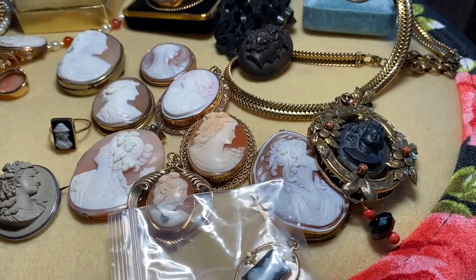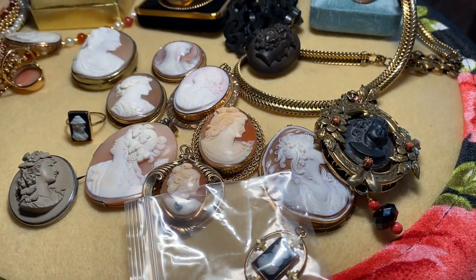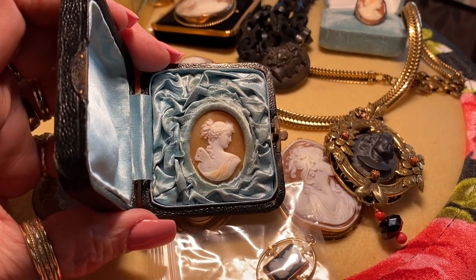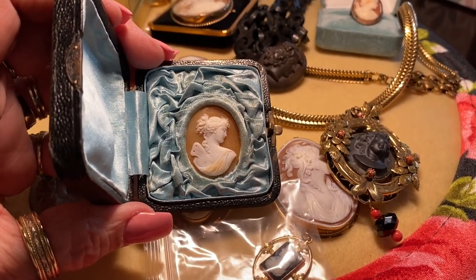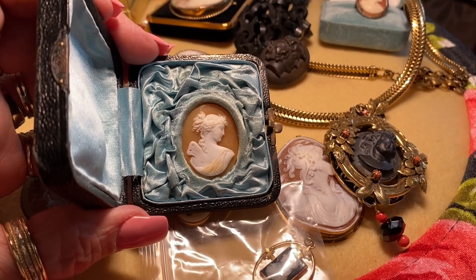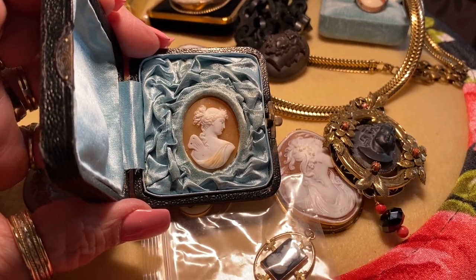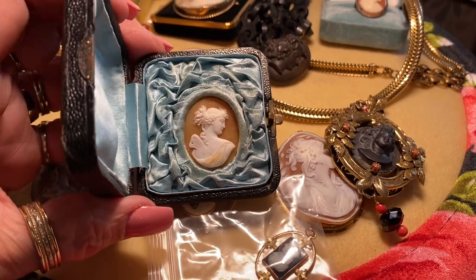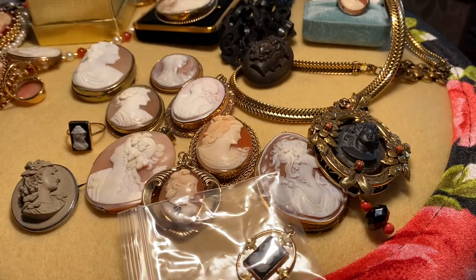Here's a cameo in its original box, probably purchased as a Grand Tour of Europe piece. This is the goddess Psyche — you can always identify Psyche by the butterfly wings as well. It is an absolutely beautiful piece, and that's the original box it came in.